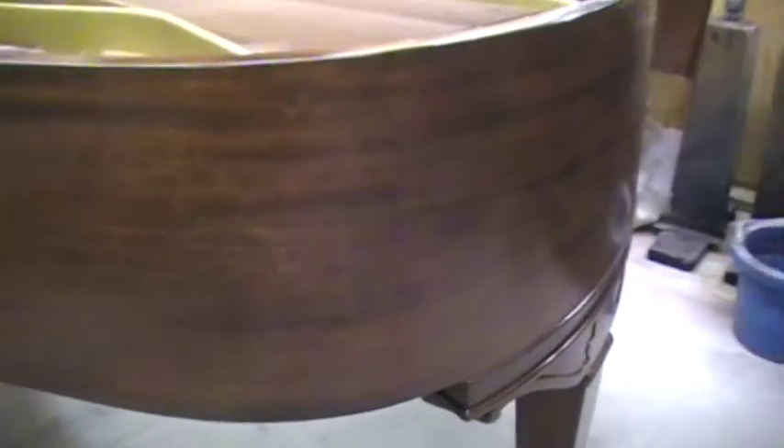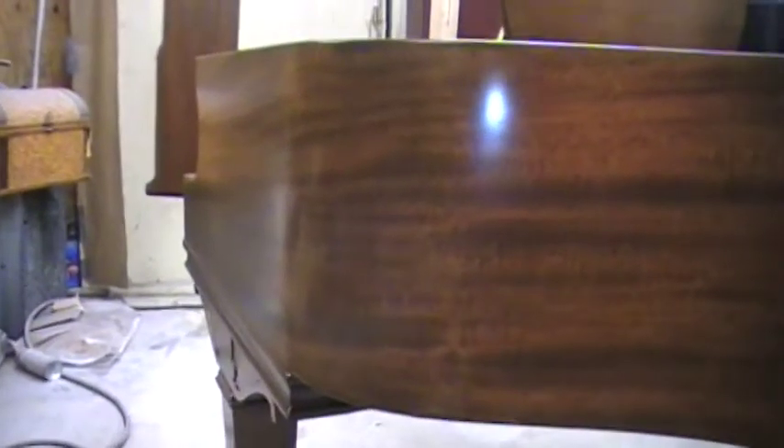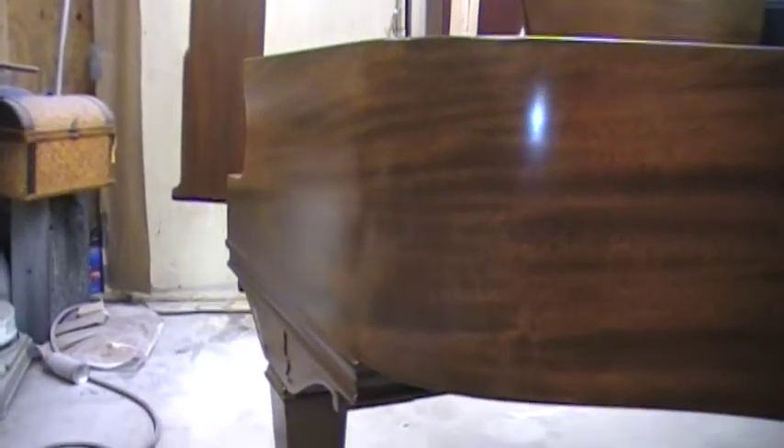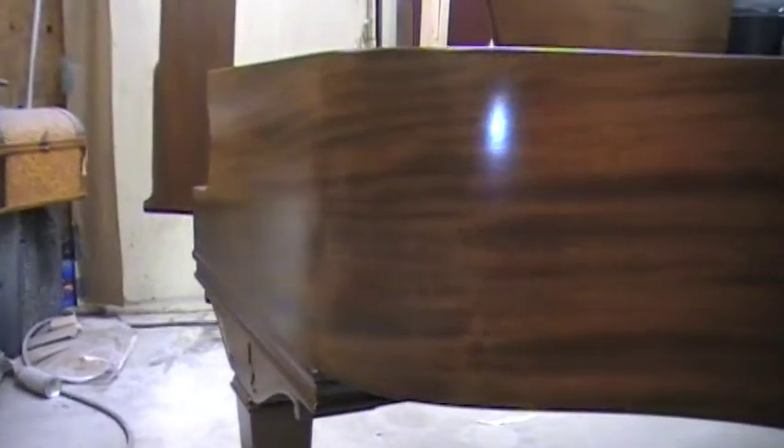I imagine it's a real good sounding piano. Chickering made real good instruments, and they had quite a following of some reputable pianists in the 1920s and 30s. This piano was made in that time period, and those guys put their name on these pianos — they trusted them to be good instruments.